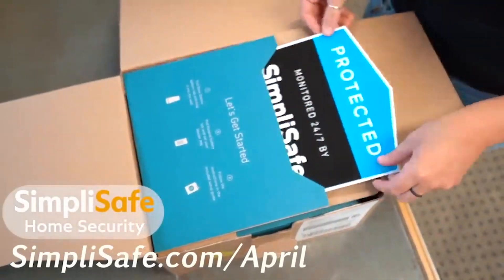Big thank you to SimpliSafe for sponsoring this video. Today I am tackling a project that will drastically improve the curb appeal of my home — I am painting my garage doors.